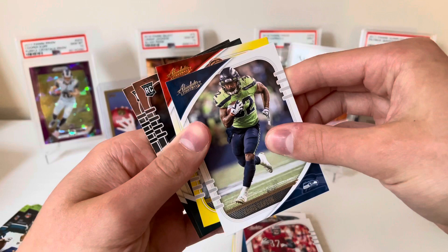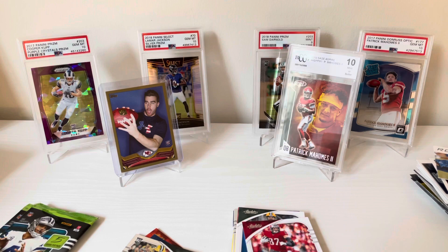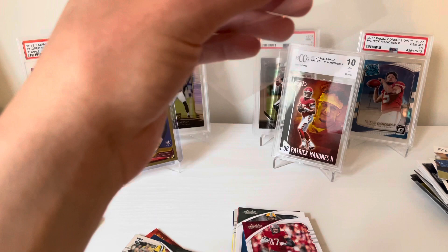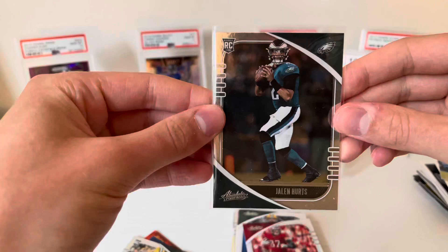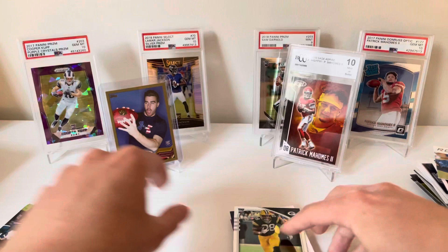Pack number three: Rob Gronkowski, Chris Carson, and our yellow is going to be — another Bengal — oh cool, Jalen Hurts! That's a nice rookie quarterback right there. There's a lot of mixed things people are saying — he had a pretty rough end to the season but came on strong, and especially in fantasy football circles people are saying he's going to have a really nice year.